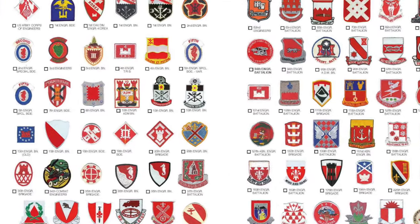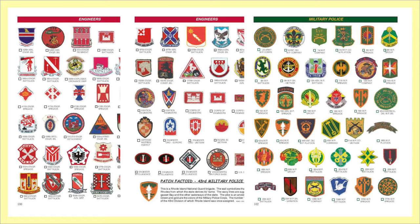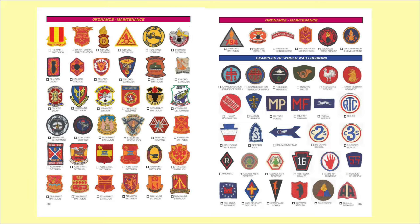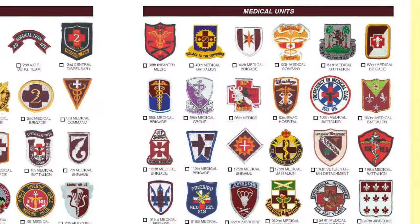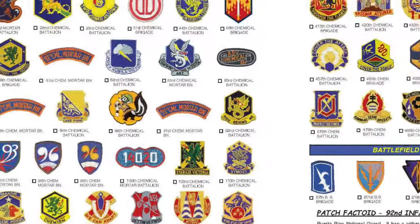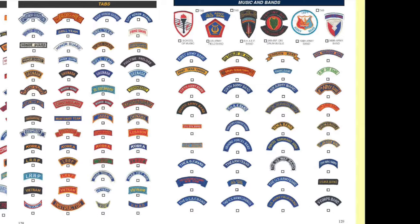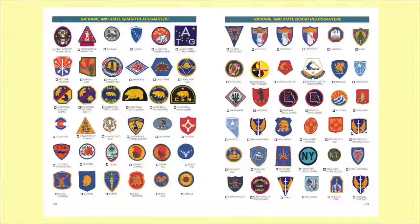You get to the engineers starting with the 1st Engineer Brigade and going through the 321st Engineer Maintenance Battalion. It continues to move on and covers Ordnance and Signal Corps, Transportation Corps. It goes into medical units, including medical dust-off units and helicopters, military intelligence, psychological operations, chemical units, and support units. It's amazing. Schools and centers, different academies, all of the tabs that are issued, the military aid and advisory groups, the National Guard and state headquarters.